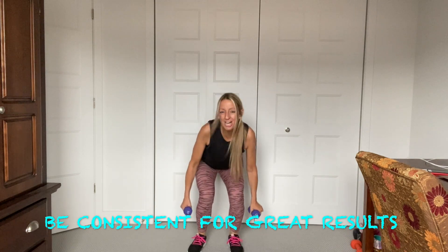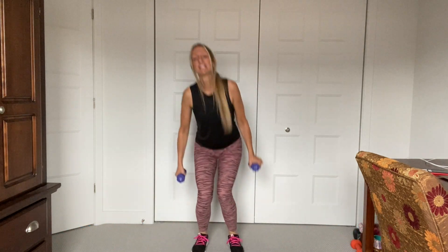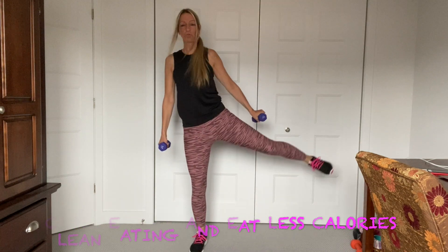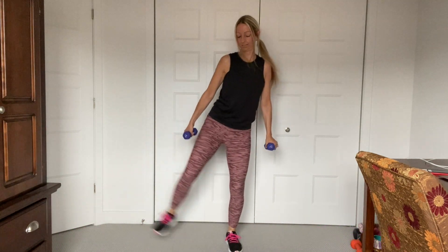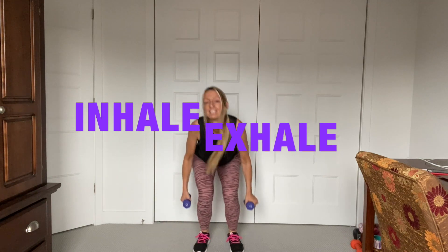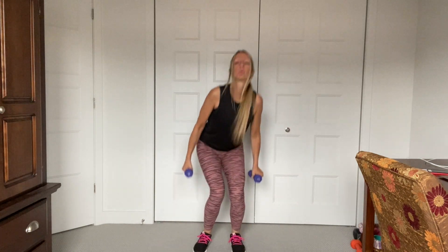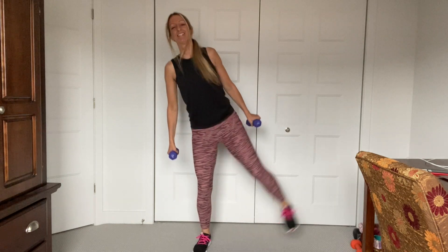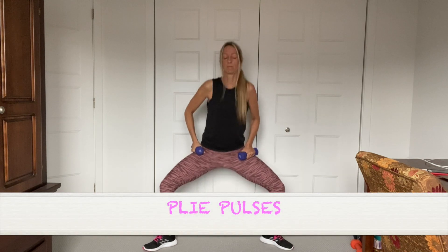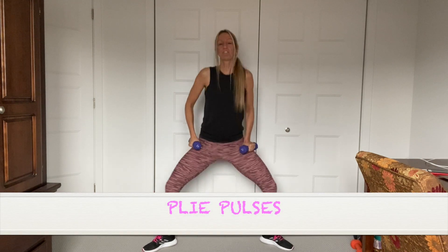And eating less calories too, right? Keep going, squeeze the left. Breathe through it guys — inhale, exhale. Four more. We're going to pulse — get those inner thighs.